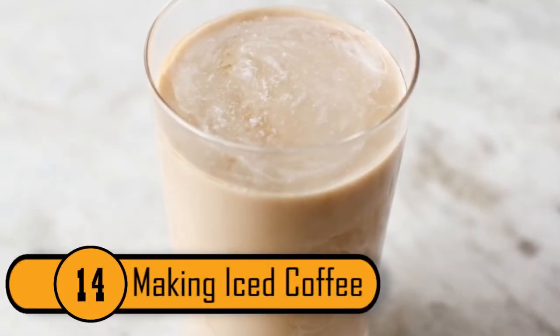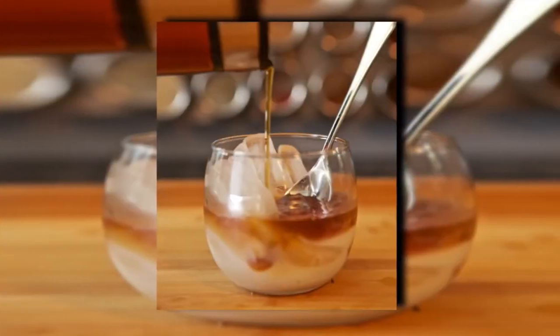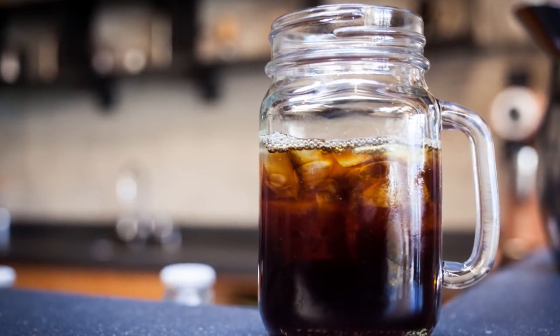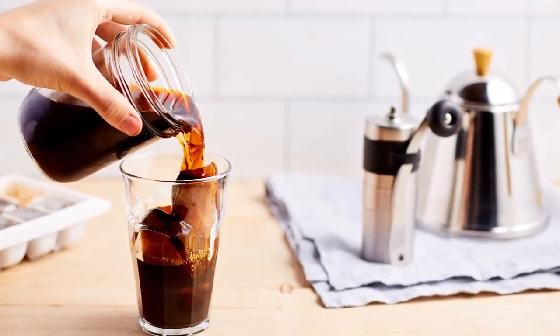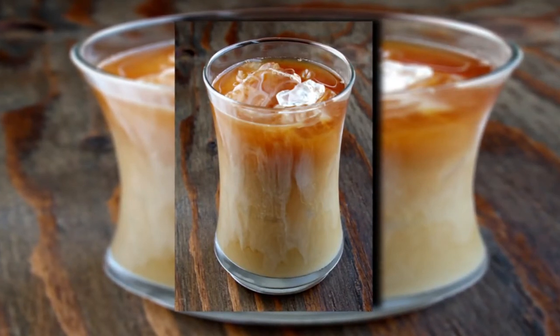Making Iced Coffee. Most people love iced coffee in summer, but on a hot day the ice melts quickly and waters down your coffee. There is a way to make iced coffee that won't get watered down: make a pot of coffee, fill your ice trays with it, and freeze them into coffee ice cubes. When those cubes melt into your drink, it's just coffee melting into coffee — no watering down.